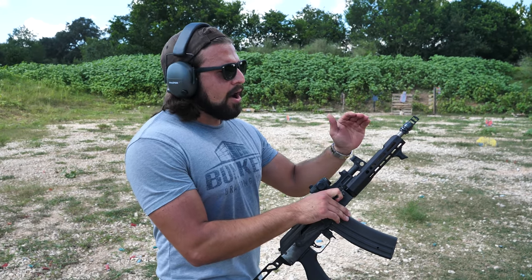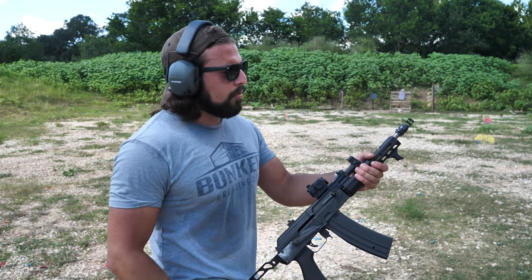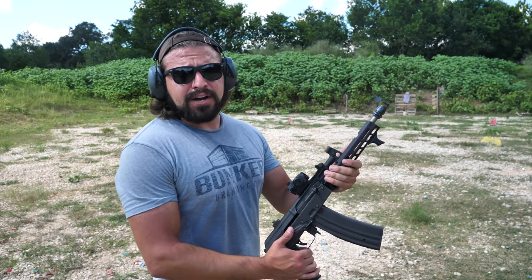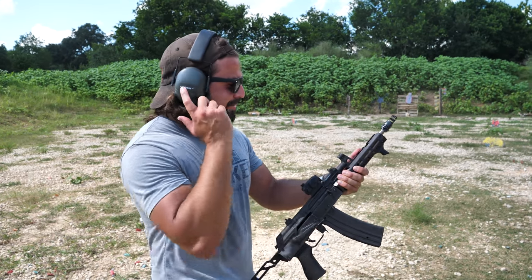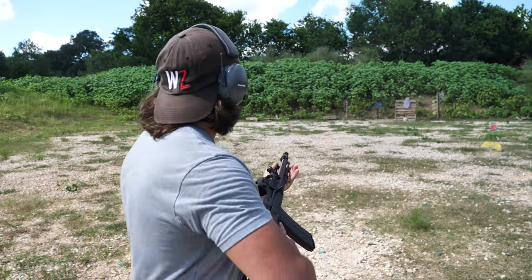Alright, I took the Wolfman off, so we're going to shoot this a little bit unsuppressed. Still subsonic, so you're not going to have that sonic crack to it, but I don't expect this to be very quiet. Got ear pro on just in case — let's give her a shot.